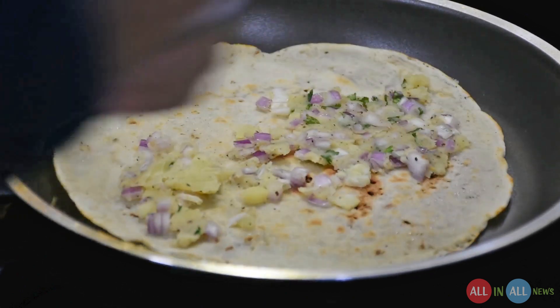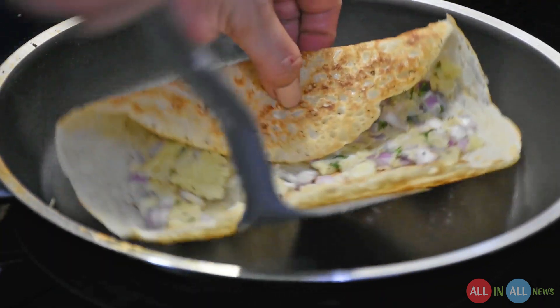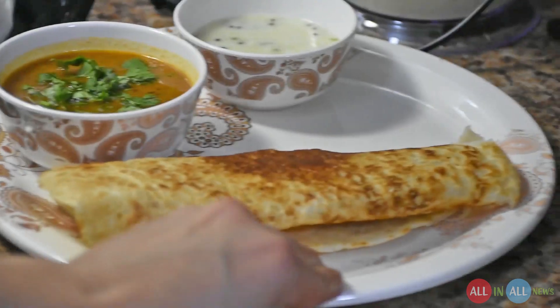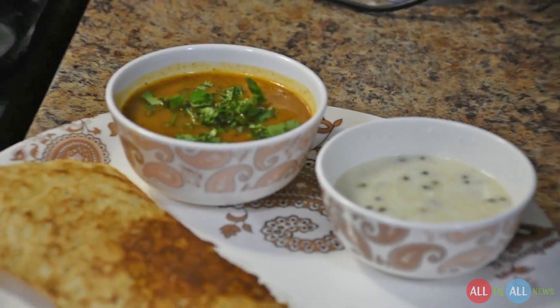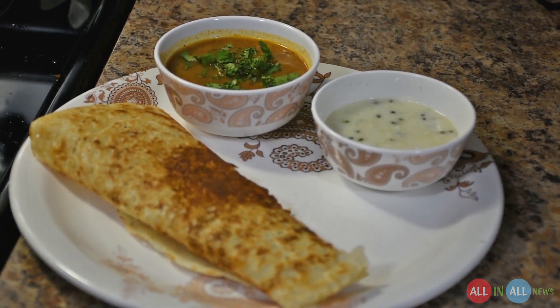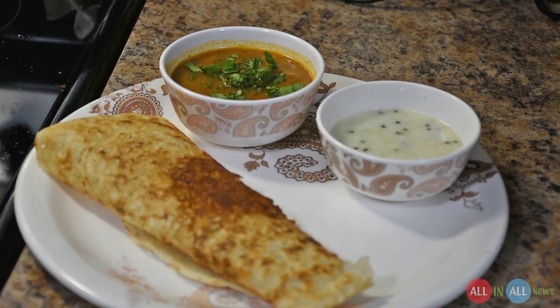Here it is — the dosa is almost ready with the filling of potato, onion, and coriander. My sister is turning it from left and right, and she's a great cook. The dosa is ready — this is rava dosa with sambar and coconut chutney. Look at this beauty, I love this! Thank you to my sister and my brother-in-law for making this video. God bless you and family.